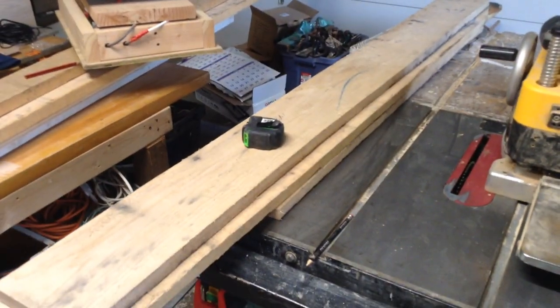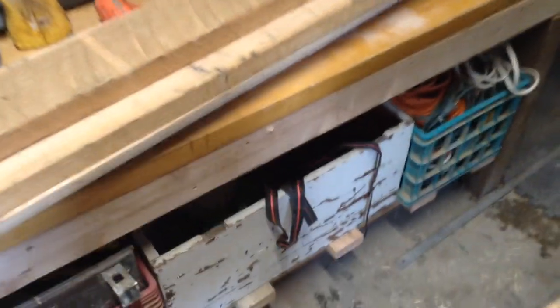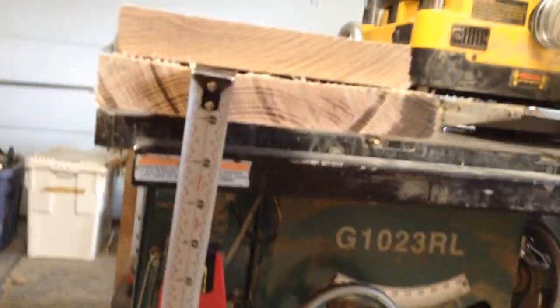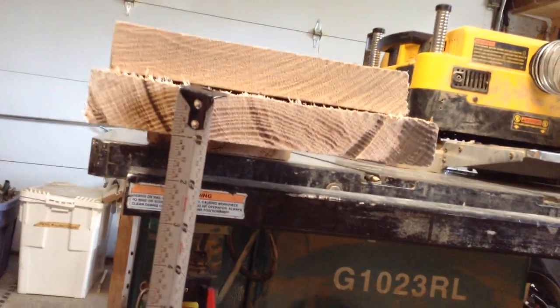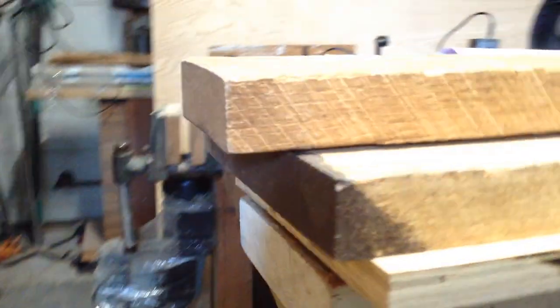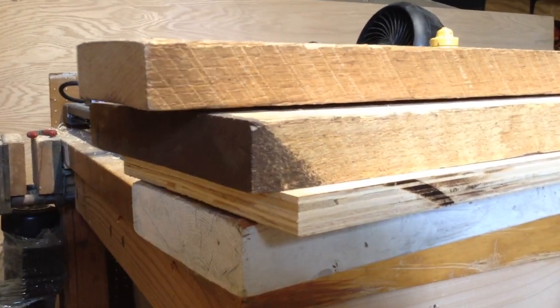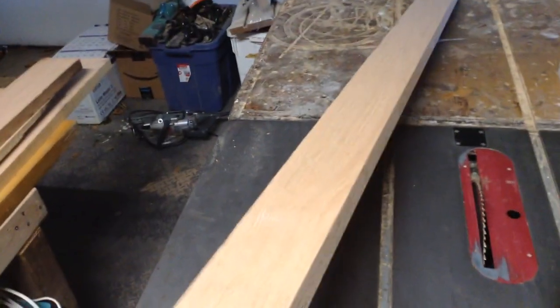I thought I had footage of planing up this lumber, but I guess I don't. It's kind of a boring process anyway, but essentially I bought a bunch of four quarter red oak, and that is going to be for the hardwood doors that go on the outside. I also bought a bunch of five quarter oak, and that is going to be used for the base — it's a little bit heftier. It usually finishes to about an inch and a quarter, and the four quarter will finish to a little bit less than an inch.